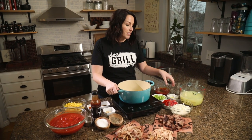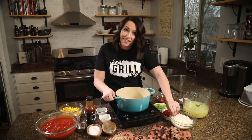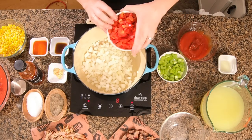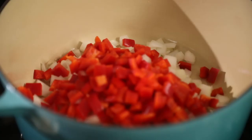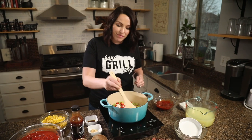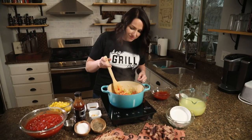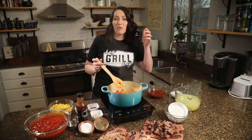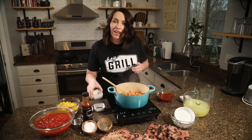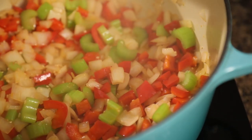I've got a heavy bottom pan preheating over medium heat. I'm going to drizzle in about a tablespoon of olive oil, then add in my onions, bell pepper, and celery. Cook this for about 10 minutes until softened. It's starting to smell really good — the vegetables are starting to soften and you can see the edges of those onions turning brown. Now we're going to add in our minced garlic and let that cook for just a minute until it's nice and fragrant.